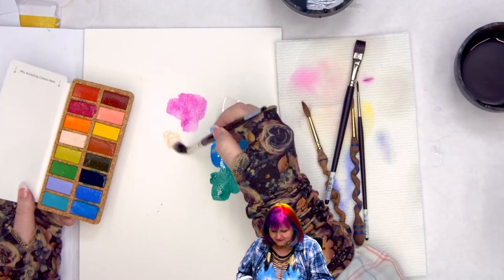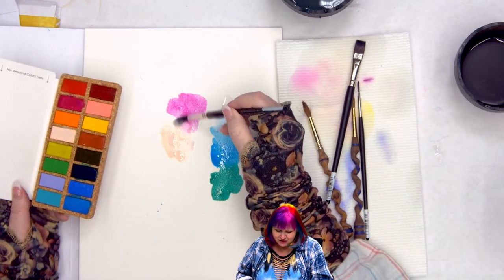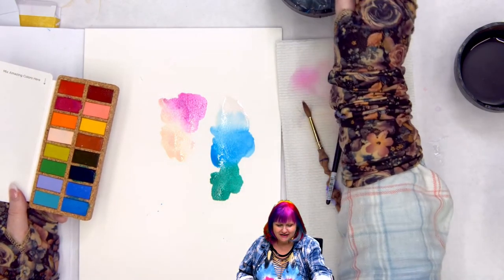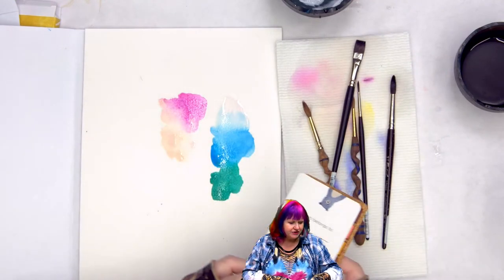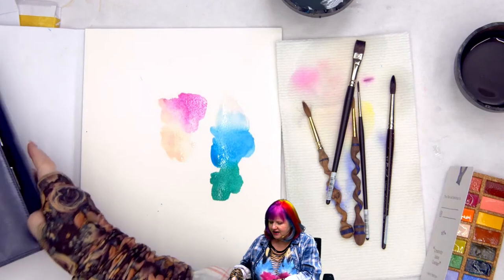I have to test the cinnamon color. That's actually — if you're trying to shortcut a fair skin tone, that is a very nice convenience color. Then I'm going to go over to the palette in my travel kit and do a similar swatch for comparison.